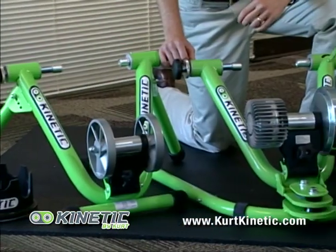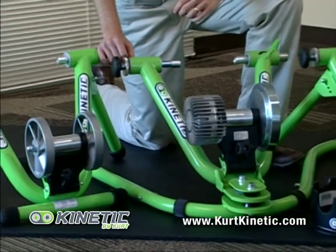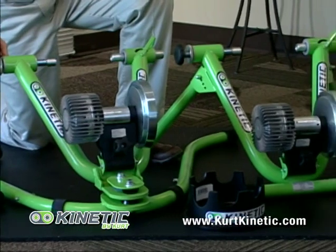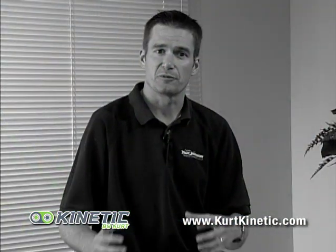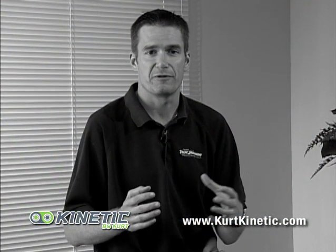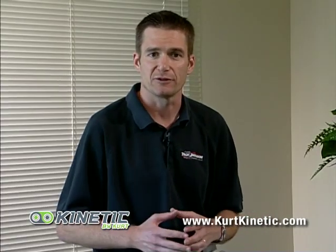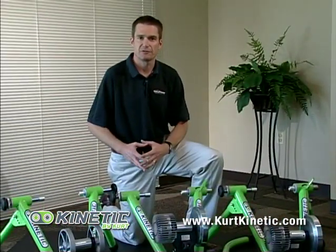Kinetic offers four different trainers in their lineup: the Cyclone, the Road Machine, the Pro Trainer, and the Rock and Roll Trainer. Each trainer is suited to a particular kind of cyclist, whether they're a competitive athlete training for competition or a recreational cyclist training for fitness.